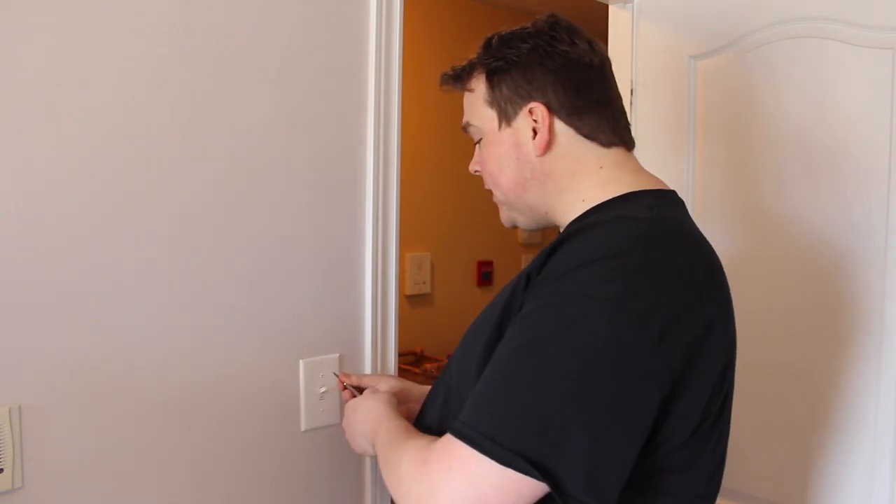What I'm going to do first is unscrew this light switch cover, then turn off the power — that's critical, I don't want to get electrocuted — and then install the switch to the wires in my light switch box. Here we go, taking off the cover.